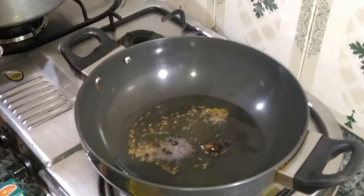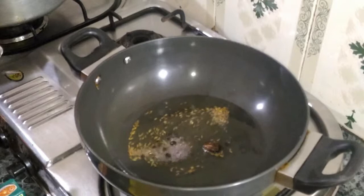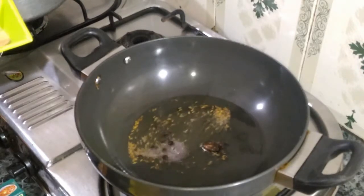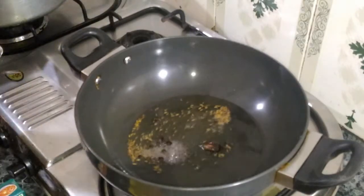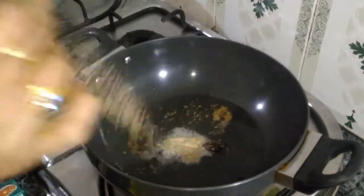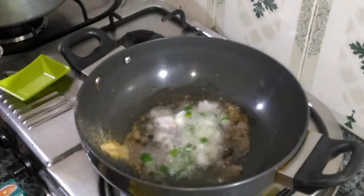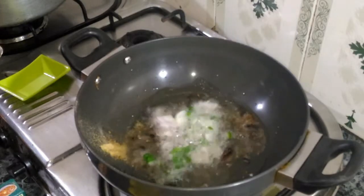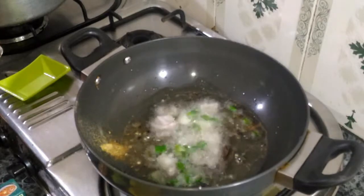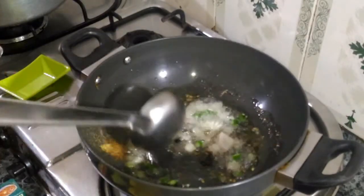Now we will fry it until it becomes a little light brown. We will keep frying it a little bit until it turns light brown.